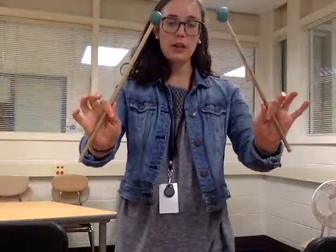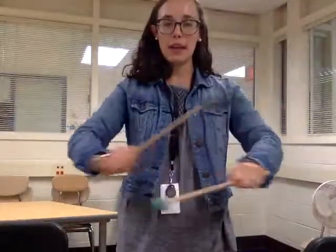Check in my grip first. We've got our pointer and our thumb on there, and then we want that flat part of our hand up.